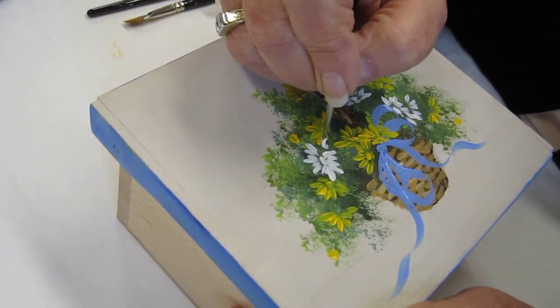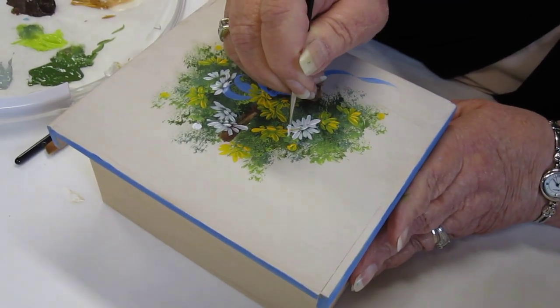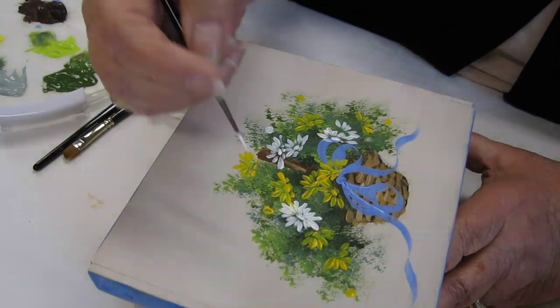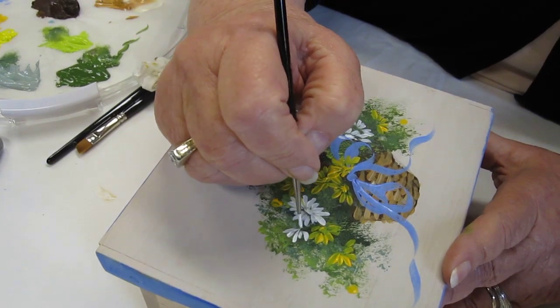Sometimes I've put one in and thought, I don't like it there. And I might even tap a little more greenery back over one if it really is awful, which can happen. Usually I just add another one — I can add it partially over another one. It's fine.